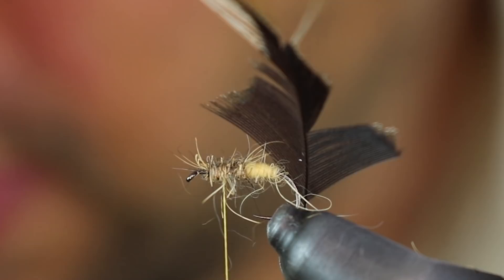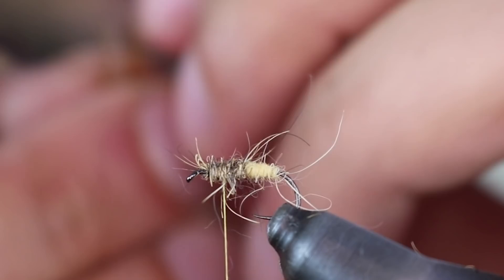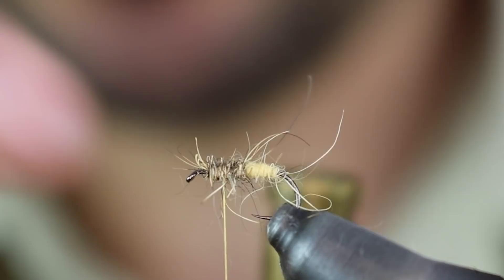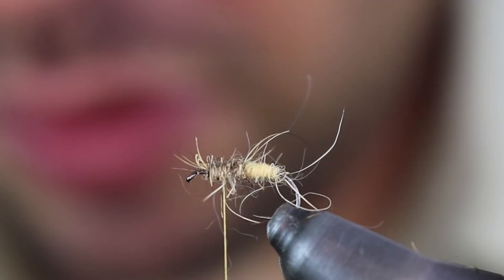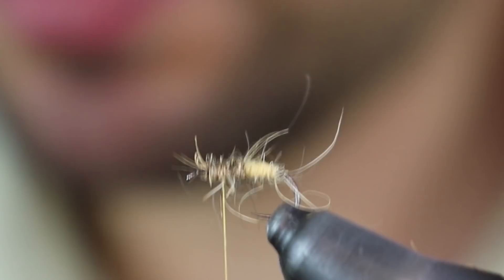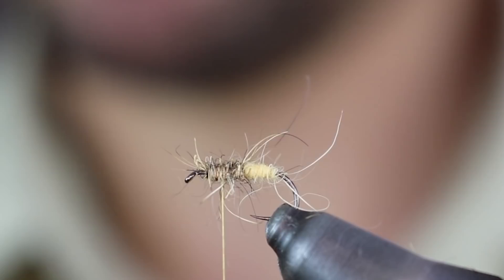Lo que hago es separar así un mechón y cortar por encima de esa zona negra, y así uso toda una pluma entera. Cuanto más arriba vas en la pluma, menos zona negra tiene. A lo que voy cortando, lo voy metiendo en el igualador de plumas. Lo meto aquí dentro, le doy unos golpes. Y ahora lo saco y ya veis que están todas las puntas igualadas.